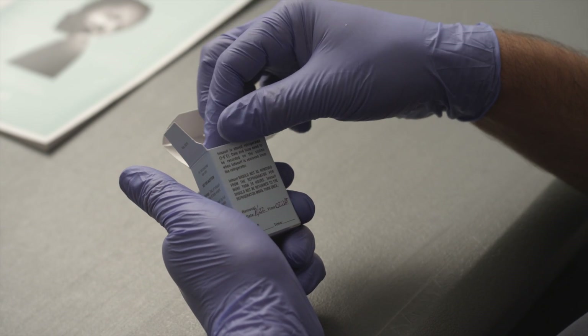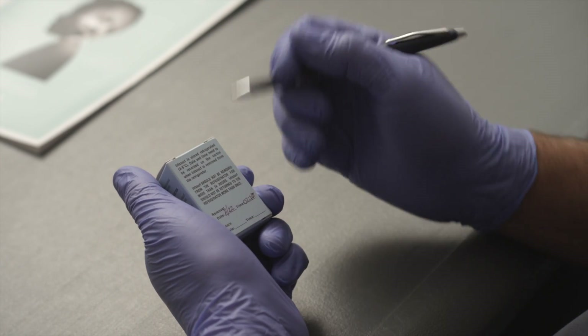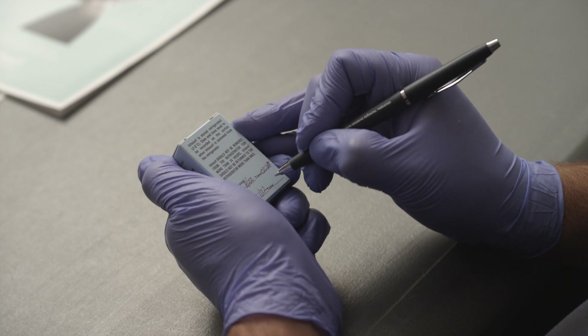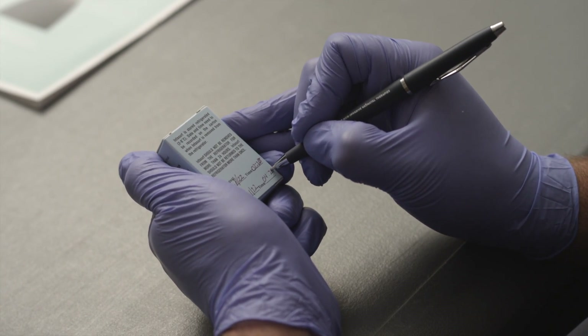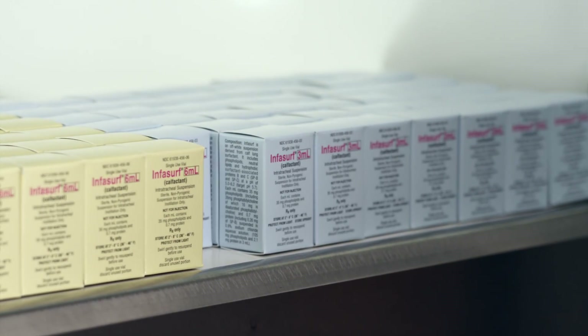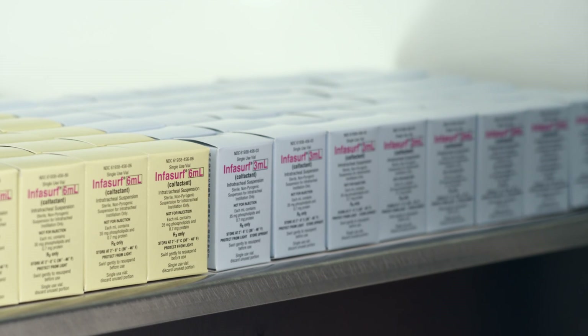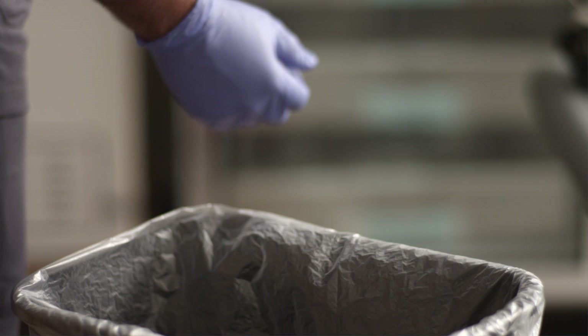Unopened, unused vials of Infasurf that have warmed to room temperature can be returned to refrigerated storage within 24 hours for future use. These vials should be labeled with the time and date they were warmed to room temperature. Infasurf should not be returned to the refrigerator more than once. Repeated warming to room temperature should be avoided. Vials with any unused material should be discarded after initial entry.